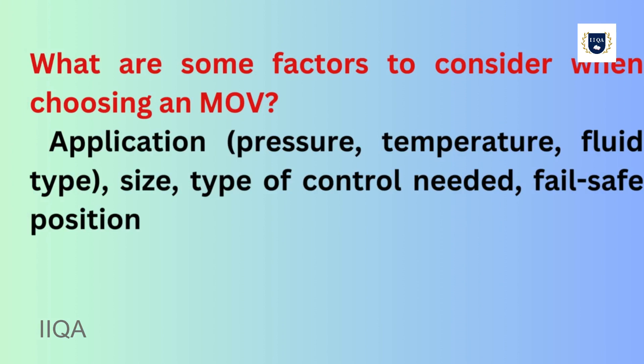What are some factors to consider when choosing an MOV? Application, pressure, temperature, fluid type, size, type of control needed, and fail-safe position.